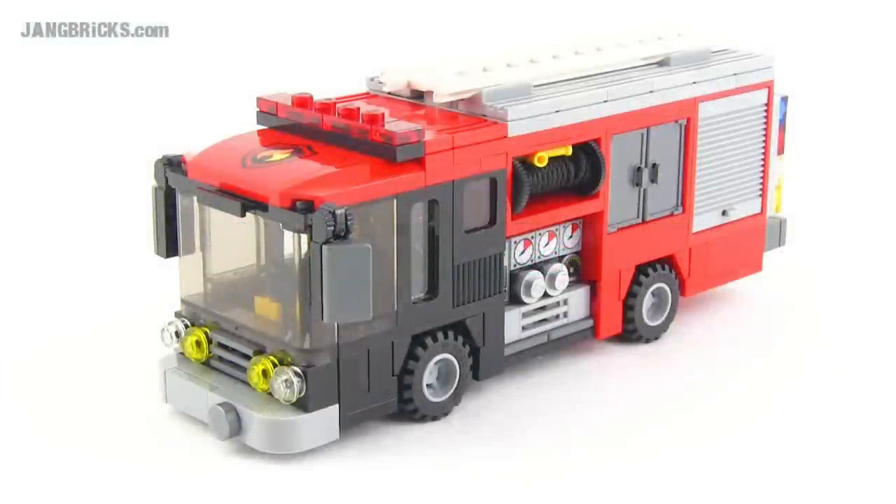Hello, it's Jang here with my first Lego fire-related MOC in quite a lot of years — one of the first ones I've done, period. And it's the first one I've done for my current city, to actually put into my city.